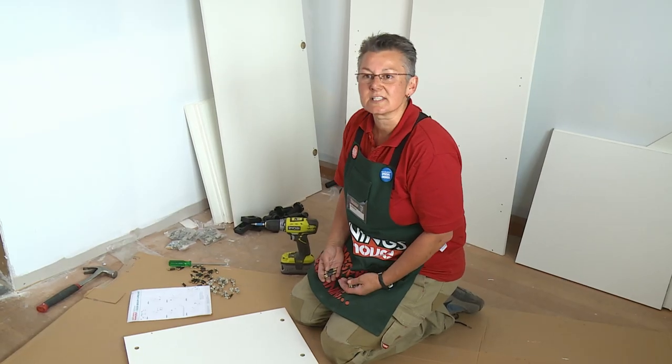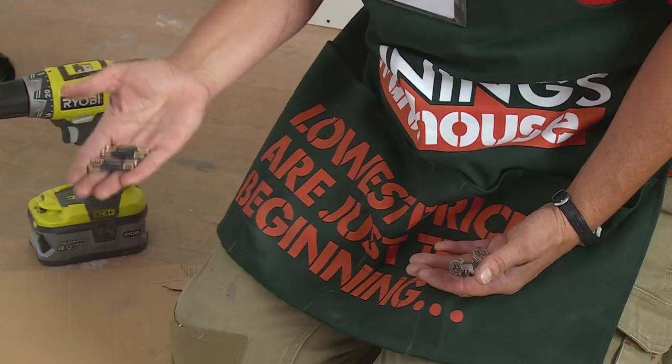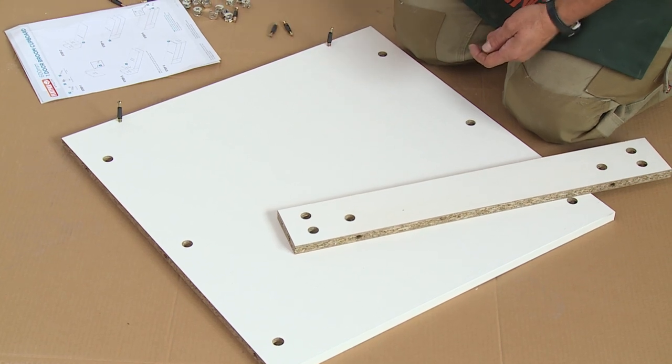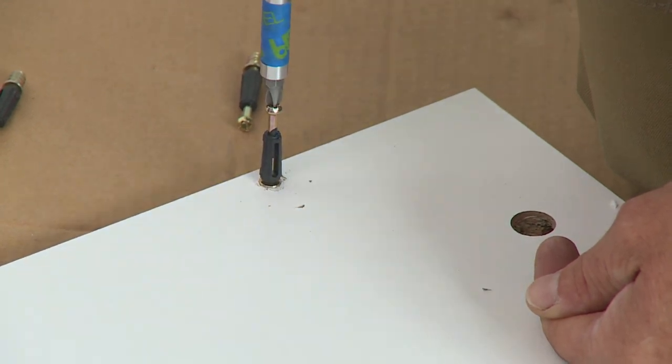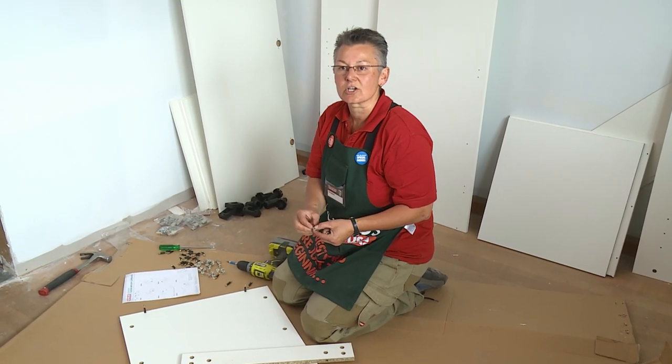This cupboard is put together using cam locks and pins. Everything has been pre-drilled for you to make it easy to put together. The pins just go into the smaller holes, the cam locks in the large ones. The cam locks are the silver clips that go into the larger holes.